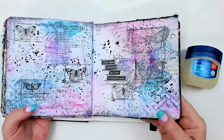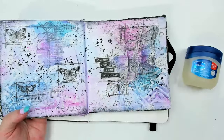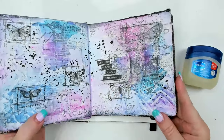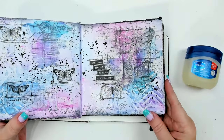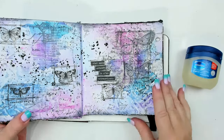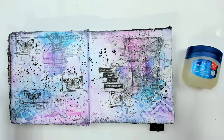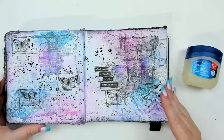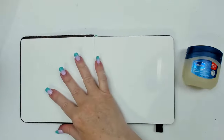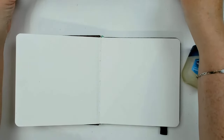I'm going to be creating in this art journal — I have a second one here. I always like having two so I can have one in front of me. It's a five-by-five art journal, which is a good size that I can easily create in and it doesn't take me that long to do these layouts.